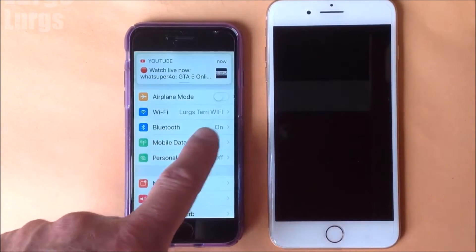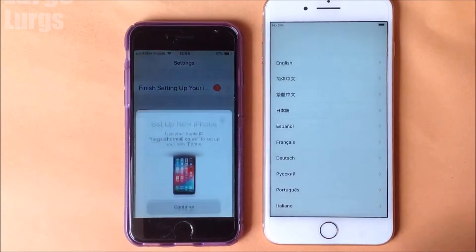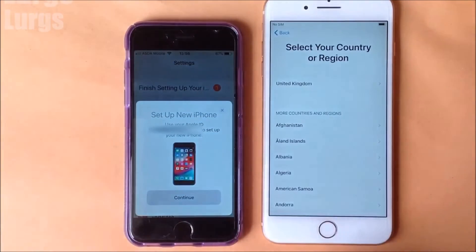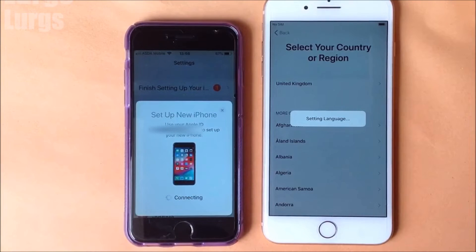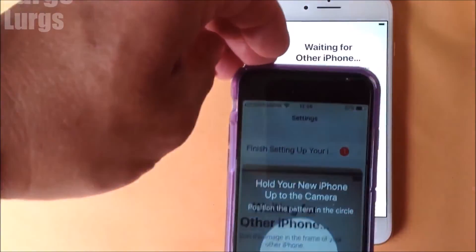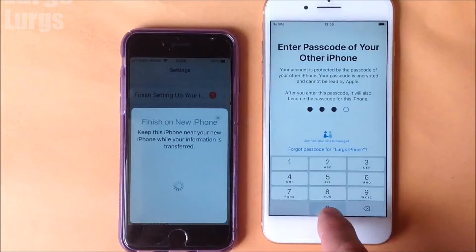I'll just make sure that Bluetooth is on, which it is, and now I'm going to turn on the iPhone 8 Plus. As long as the phones are next to each other and Bluetooth is on, you will get a message on the left-hand side saying 'Set up the new iPhone.' On the right-hand side, select your language — English — and then the United Kingdom. On the existing iPhone 6, click Continue. This is now trying to connect to the new iPhone, and we've got the message 'Waiting for the other iPhone.' You need to pick up your old iPhone and use the camera to scan the swirly blue circle, which is all part of the security.